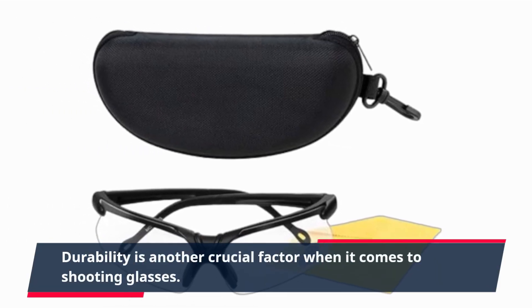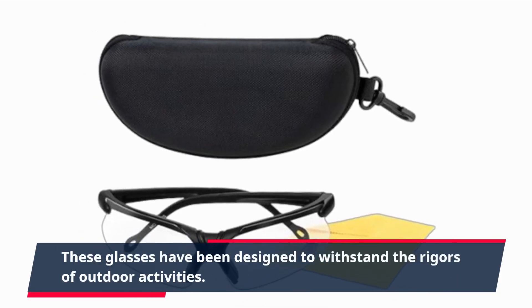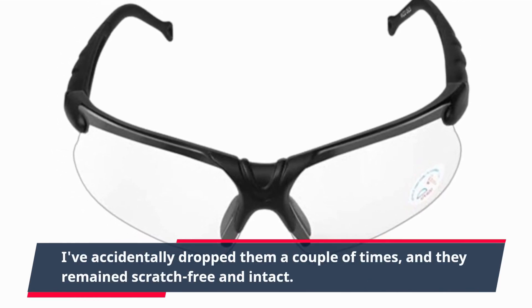Durability is another crucial factor when it comes to shooting glasses. These glasses have been designed to withstand the rigors of outdoor activities. I've accidentally dropped them a couple of times, and they remain scratch-free and intact.